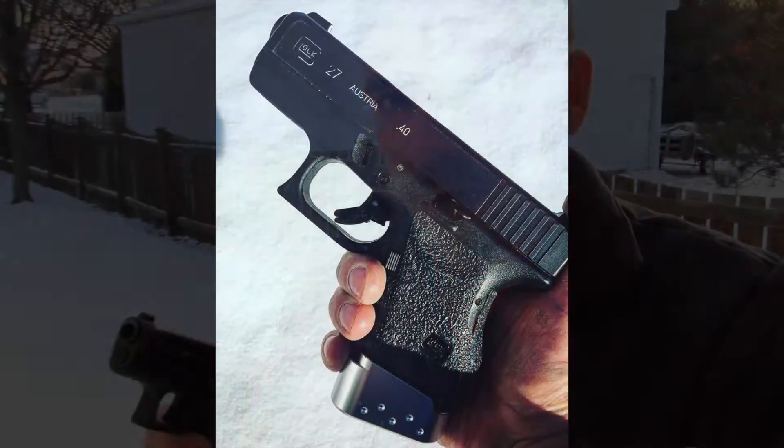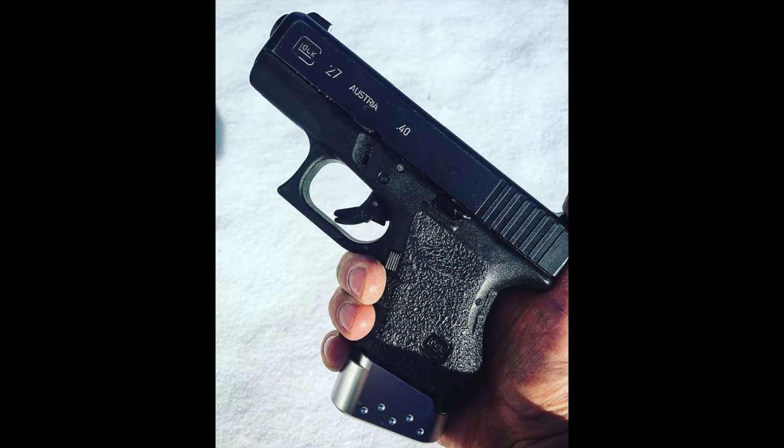I put around 100 rounds through this and 100 rounds through the Glock 43 mag extension — no problems with either one. As far as feel, you can see right here it gives a little bit of extra extension for that pinky, so you can get a good purchase on the grip.